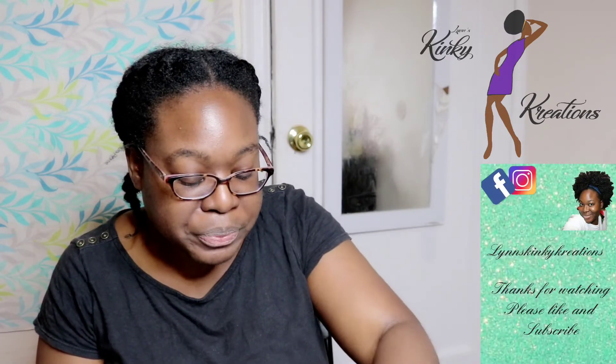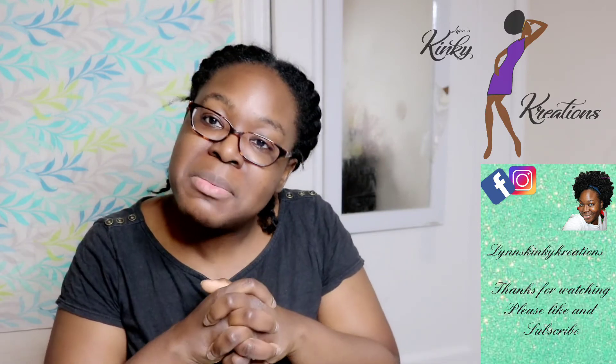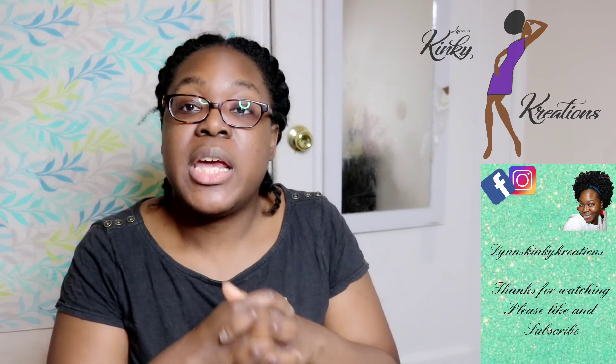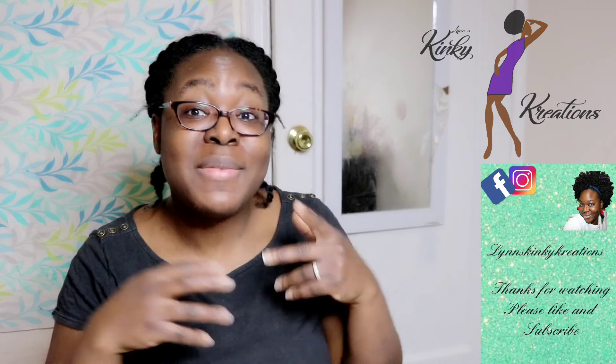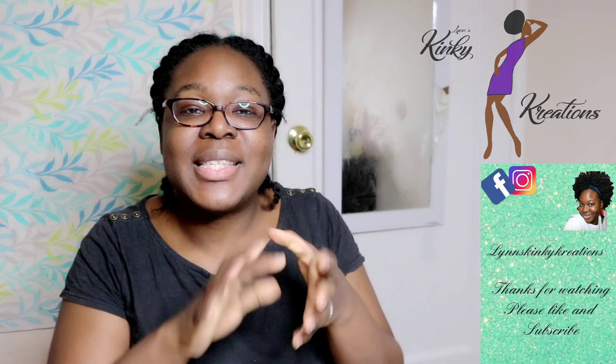Definitely check these faux locks out, especially if you like Bobbi Boss faux locks — these look very similar but they're lighter and not shiny at all; they have a really natural look. Thank you for watching. Don't forget to check me out on Etsy.com/LynsKinkyCreations for my handmade crochet wigs. If you're interested in getting a particular style, hit me up on my email or on Etsy for a one-of-a-kind Lynn's Kinky Creations crochet wig. See you all in the next one.